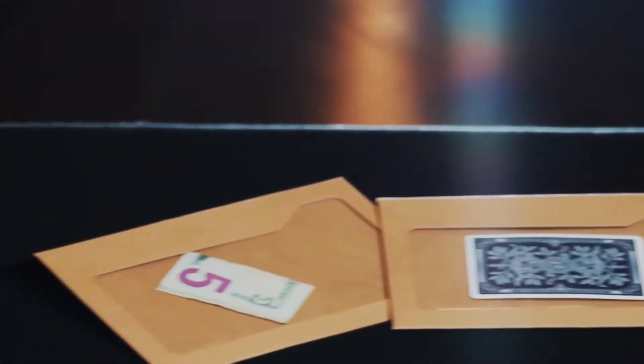This could be a note, playing card, billet, or currency. And this item can be switched undetected, seamlessly and visually.